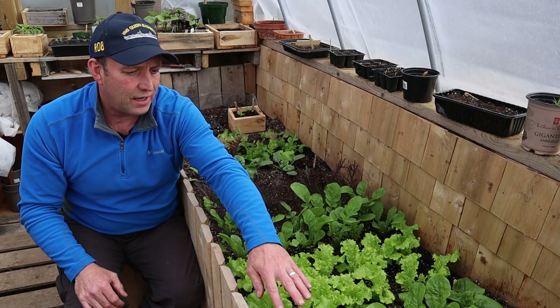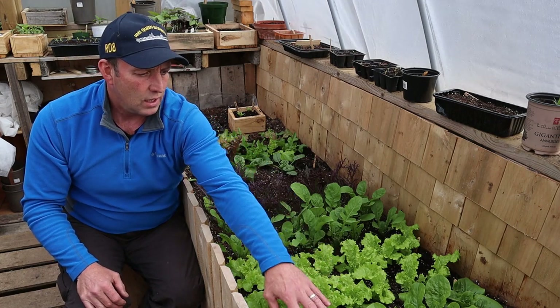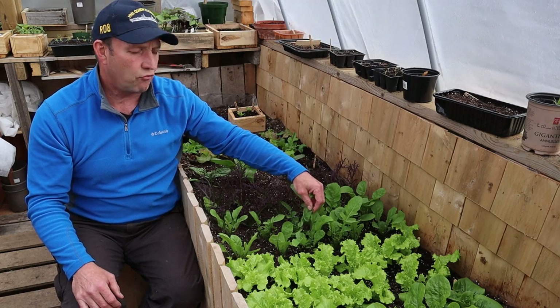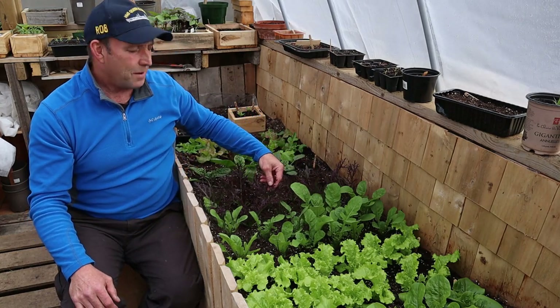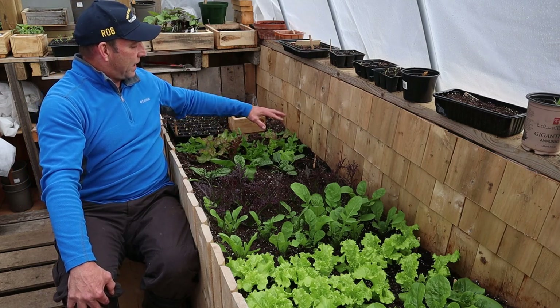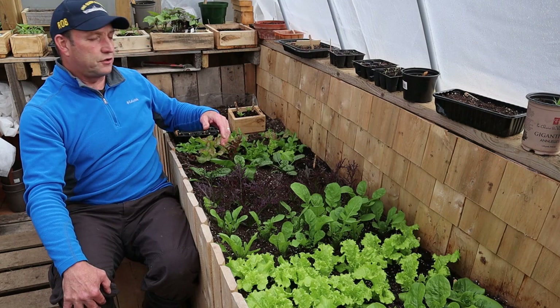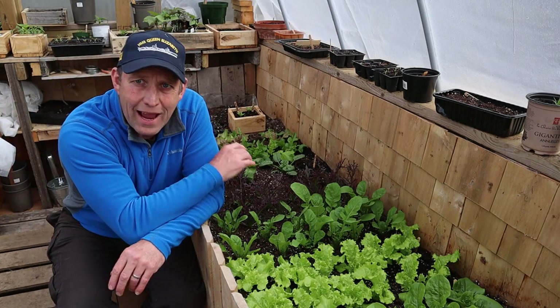So we've got various salad here. We've got buttercrunch lettuce and Grand Rapids lettuce, we've got some rocket — or as you say in North America, arugula — we've got some Asian greens with a nice bit of colour there, some spinach, and something called gourmet blend. So there are various different ones of different colours, frills, and flavours.